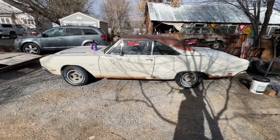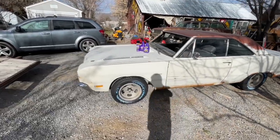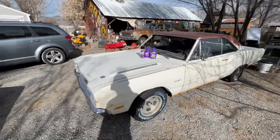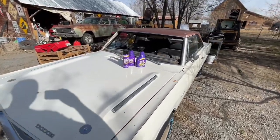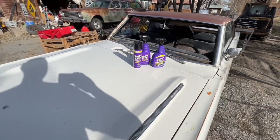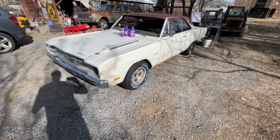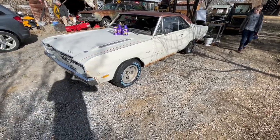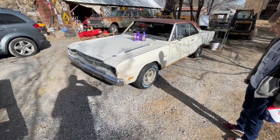Pretty excited about today - we're going to go get the engine cleaned up and hopefully get it running. We're going to use some Super Clean products like I mentioned before. I'm really excited to try these out and see how they work on the engine for degreaser, as well as on the wheels. We're going to get started here shortly.